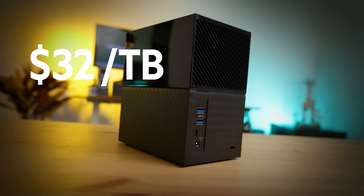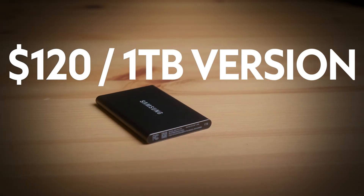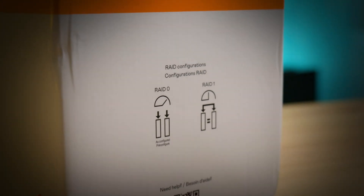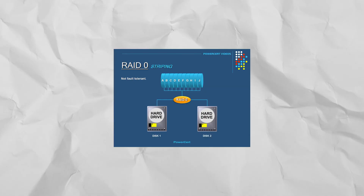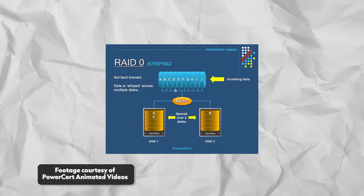So how is the MyBook Duo such a fast hard drive if it's not an SSD? SSDs are really expensive per terabyte. The MyBook Duo uses a RAID system, specifically RAID 0. What RAID 0 does is use both hard drives at the same time to read and write files even faster — the technical term is striping. That's very different from RAID 1, which keeps one drive as a backup. As a video editor, I'm prioritizing speed, so RAID 0 is the right choice for my setup.